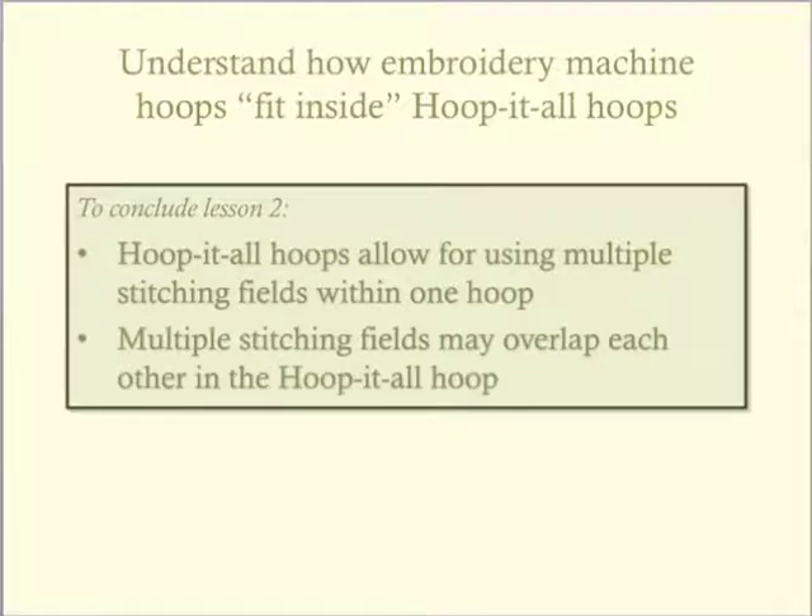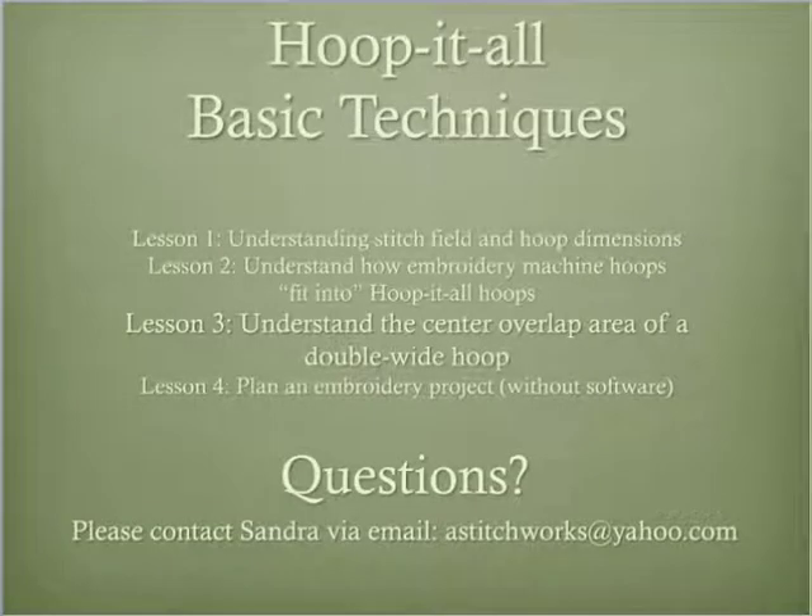The more you use your Hoop-It-All hoop, the more creative ideas you will have for using it. As with almost everything, practice makes perfect. The next lesson in this series of basic techniques is lesson three, understanding the center overlap area of a double-wide hoop. The fourth lesson illustrates steps to planning your project without using digitizing software. The second series of lessons, basic techniques for digitizing, begins instruction on using software to design and plan your embroidery project.